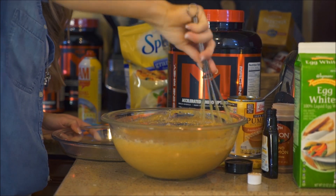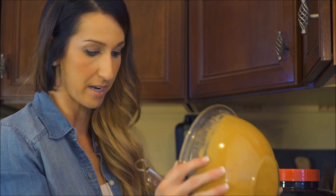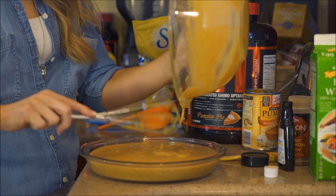One thing about this recipe — although it's quick to throw together, you do need to allow enough time for it to bake. This recipe needs to go in the oven for about 50 to 55 minutes, so just make sure you're going to have enough time to do so.